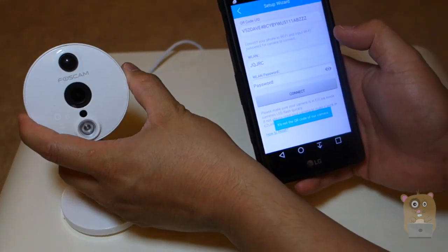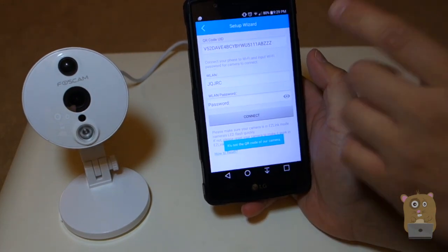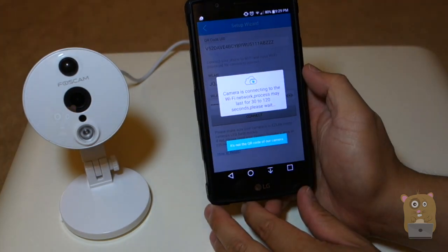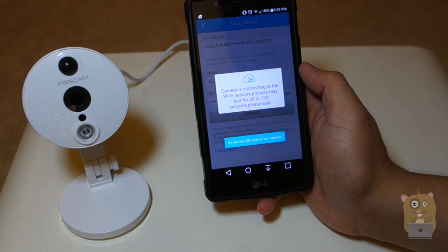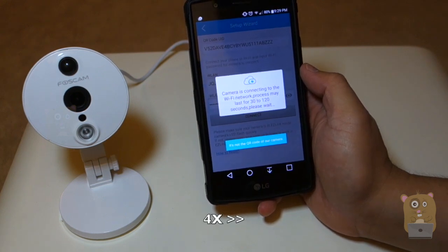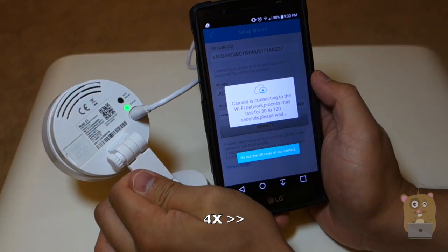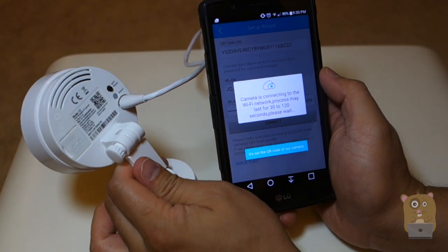I scanned it. Now I need to put in my Wi-Fi name and password — I grabbed my Wi-Fi information, but if it's not correct you can always type it in yourself. I'll hit Connect. It says camera is connecting and it'll take about 30 seconds. Wireless connection succeeded!